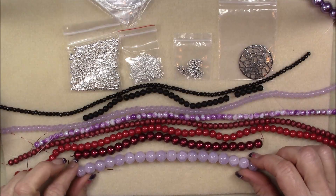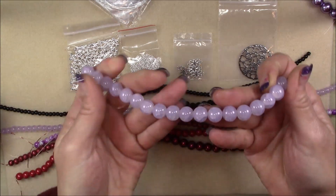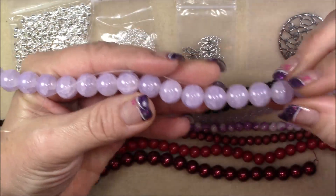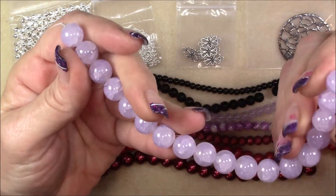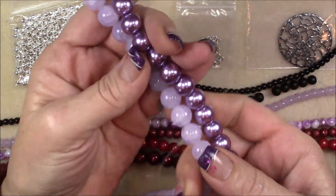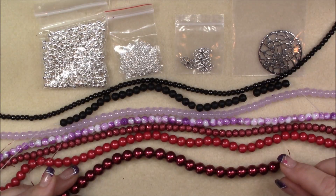Then we have a 12 millimeter light amethyst style glass bead, 8 inch string. So this is kind of a crackle bead — it looks like amethyst. That would make a pretty stretch bracelet, or put these two together, it's really pretty. That would make a nice Christmas gift for somebody — make a couple bracelets or something.